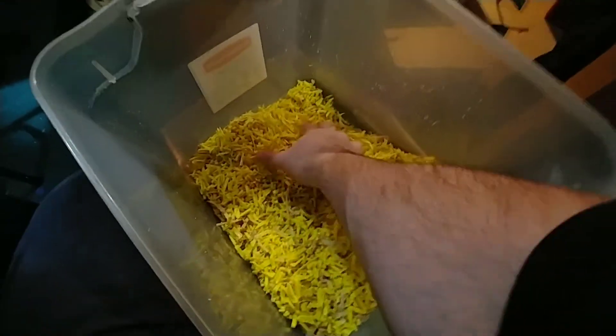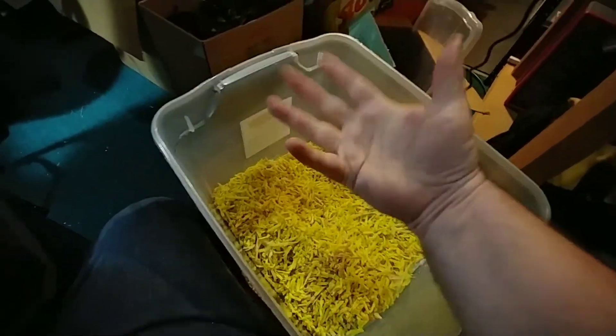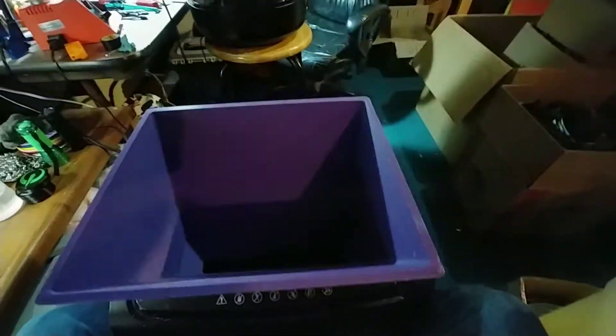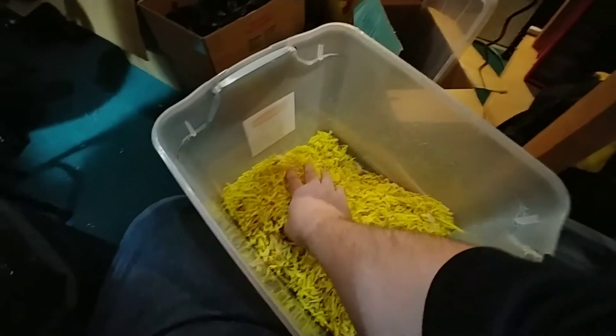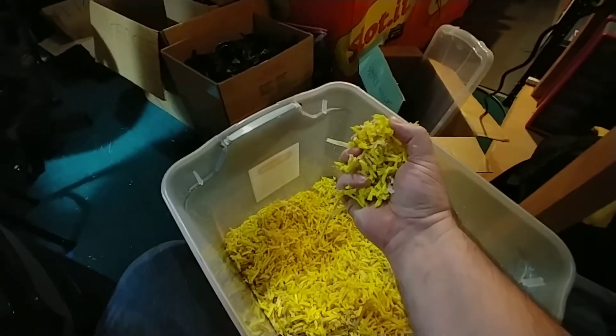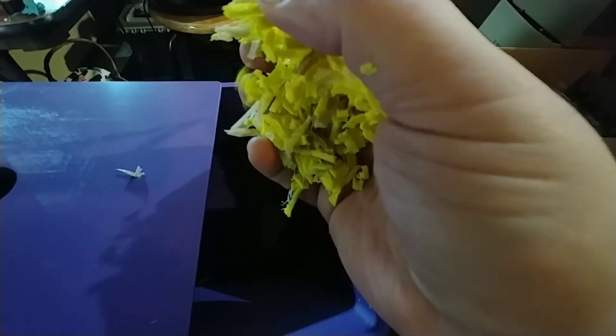All right, step two. This is the coarsely ground material. Unfortunately, there's no better way to get this back through there other than handfuls, so I usually just turn this on and hold the cover with my other hand to help keep fragments from going flying. I grab a handful, make sure it's not going to fall on the floor, and bring it over and slowly release it into the grinder, because if I let it all go at once, it'll jam.